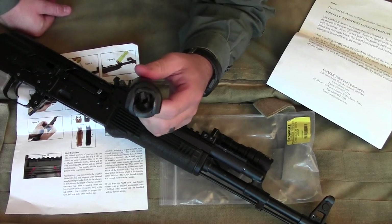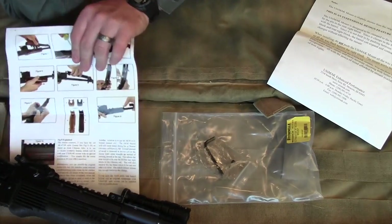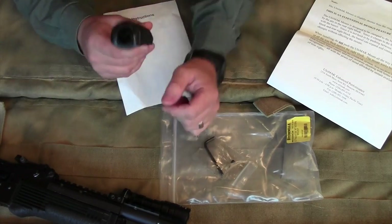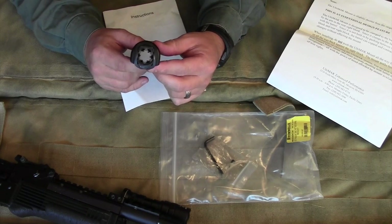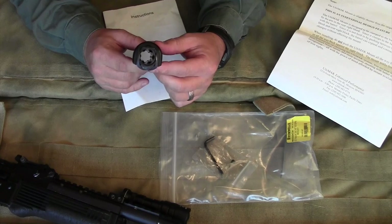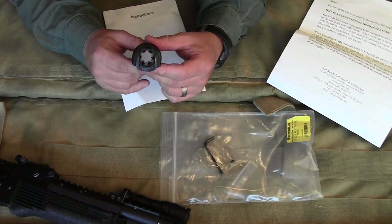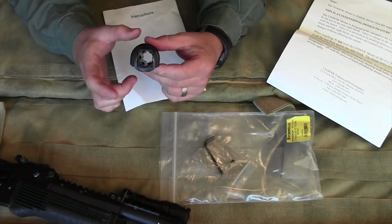The reason I'm saying you're taking a reliability loss is that the original gas tube has a star pattern profile — it's not just a perfect tube. It actually allows debris, gas, and crud to fall through and does not have a perfectly tight seal.